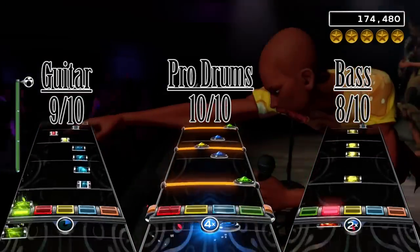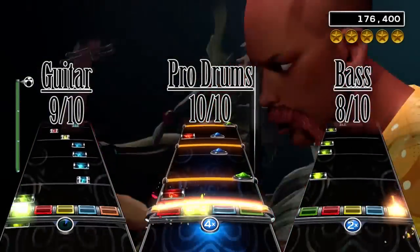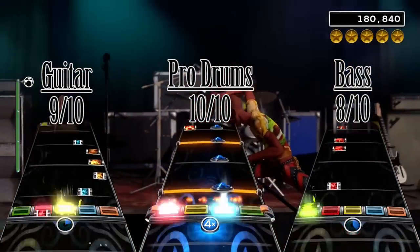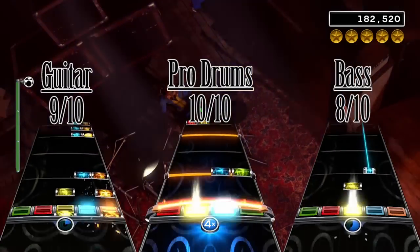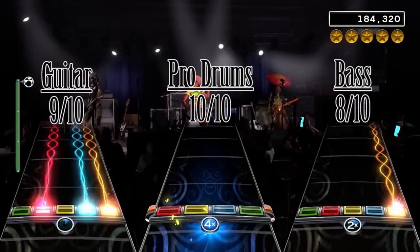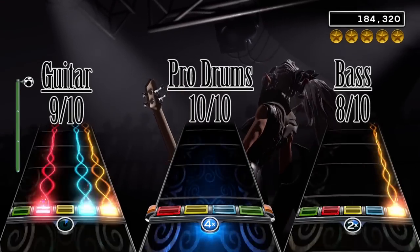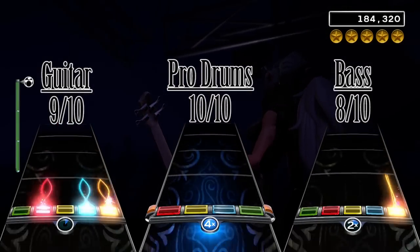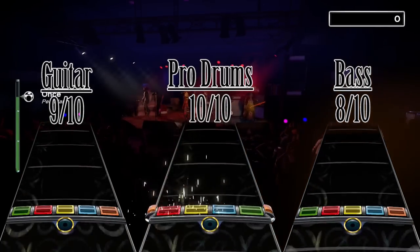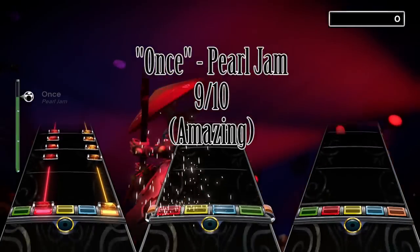Overall, a really good song. I can recommend all players to buy this song — just lower the difficulty if you're not good enough yet. We also saw our first 10 out of 10 drum chart, so drummers should definitely buy this song. Most of the songs on the album Ten are really good, so I do recommend buying the full album. But if you don't want to, at least buy this one. I give Once by Pearl Jam a total score of an amazing 9 out of 10.